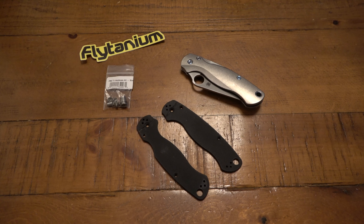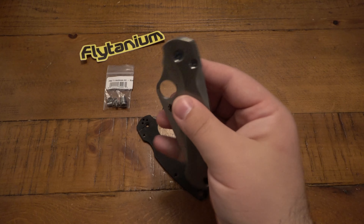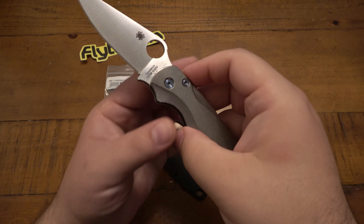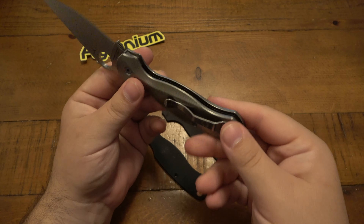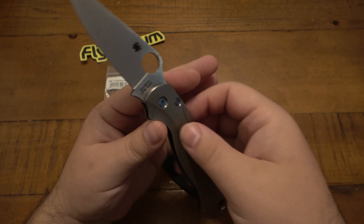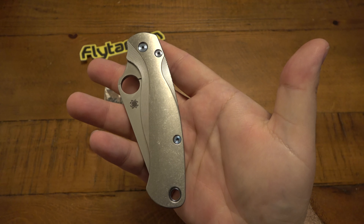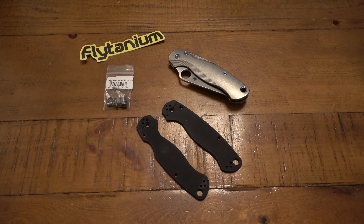So that's my story — that was the biggest message. Number two: the Flytanium stuff is super cool. I'm definitely digging it. This is a huge upgrade. It looks great, it feels great. Lubed everything up — the polished pivot is just nice and smooth, it locks up perfect. I just like the look and the feel of it a lot. I also ended up getting some carbon fiber scales as well, which are really beautiful.